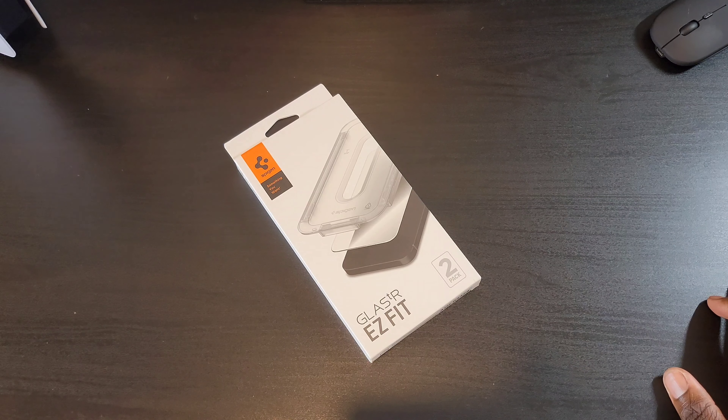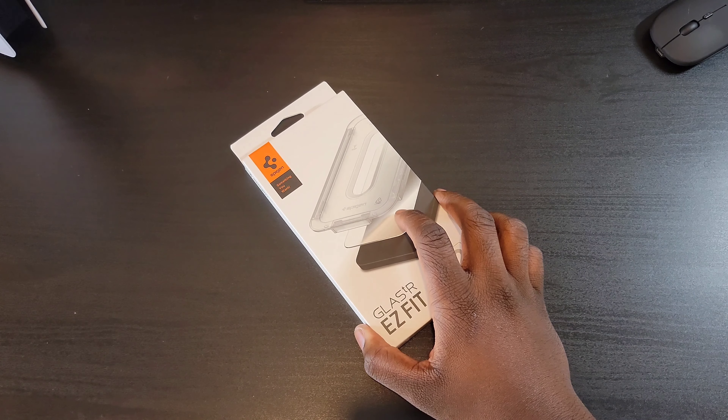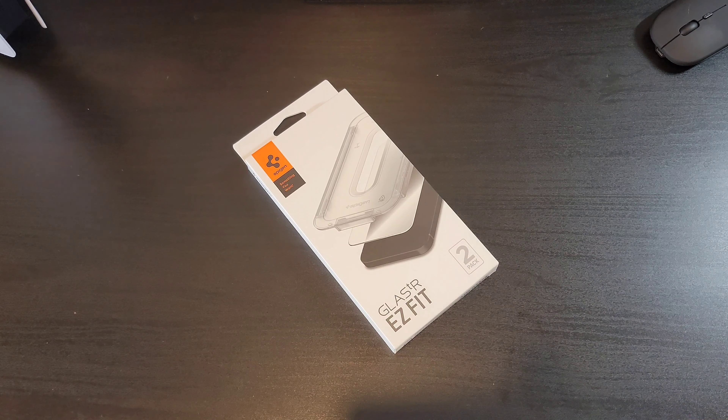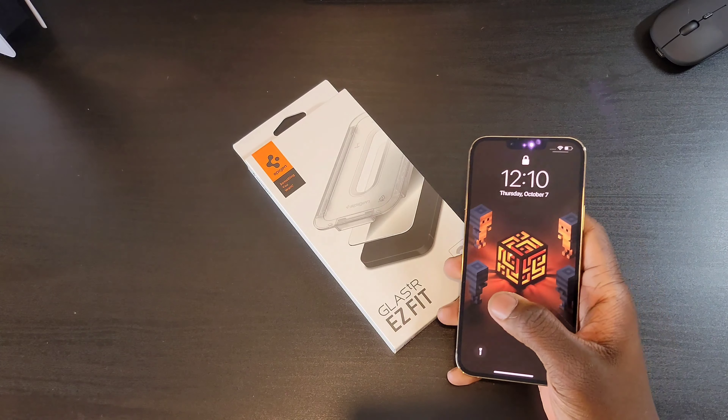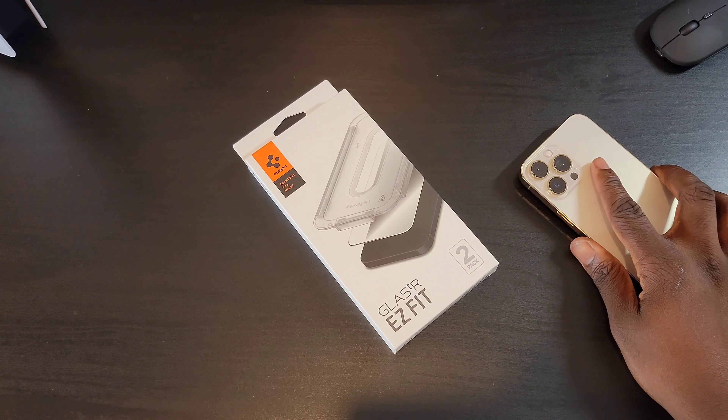So Spigen Easy Fit Screen Protector. I'm the type to go ballistic if I see a scratch on the screen of any of the phones I'm using, so I had to go and pick this one up. Seeing as though I didn't get AppleCare for my 13 Pro Max — whether or not that was a mistake, guess I'll find out later on down the road.